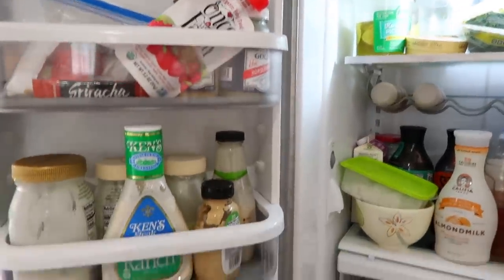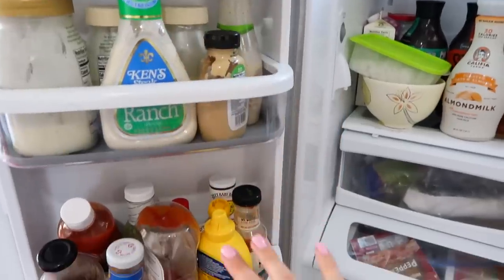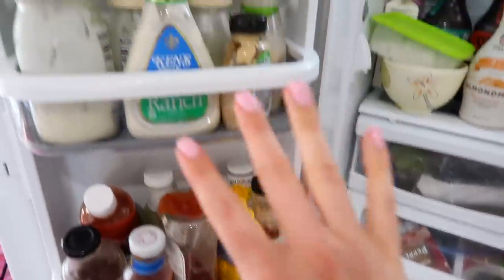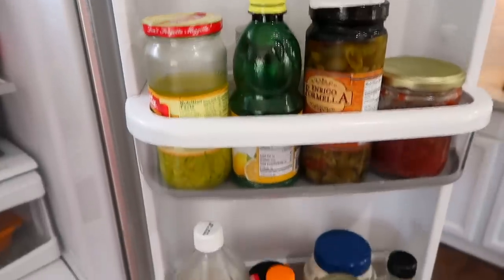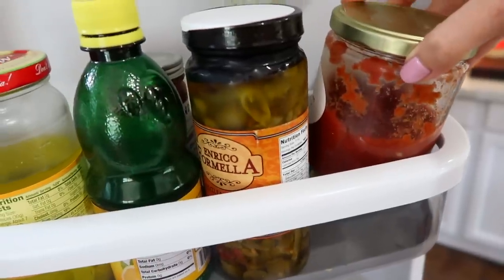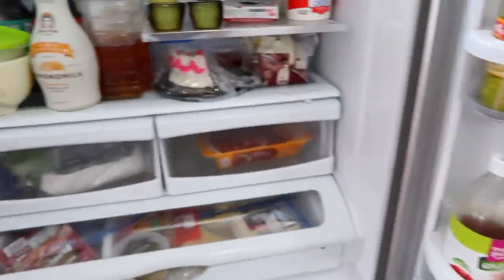Over here in the door it's not looking any better. I just need to redo how everything is separated. We used to have the condiments on one shelf and the salad dressings on another, but right now they're all mixed together. I know a lot of the things up here have to go, and then there are a few more random things — salsa I forgot was in there, that sounds really good right now actually. Just a few more things we need to figure out what should go where.